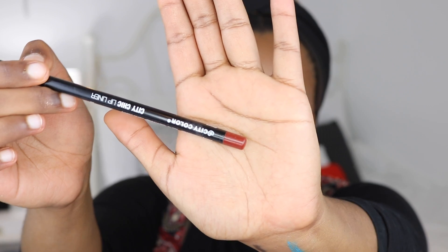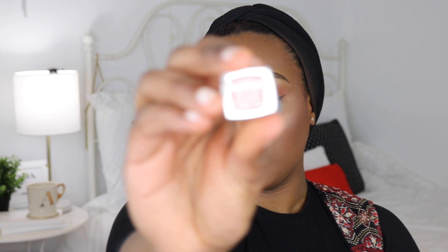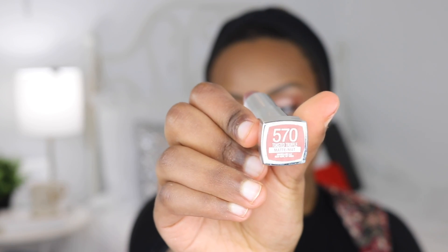To line my lips I'm using the City Color City Chic Lip Liner in the shade Cocoa. Over top of that I'm using a new Maybelline matte lipstick from their Instant Mattes collection in the shade Toasted Truffle, number 570. It is absolutely gorgeous — right up my alley.